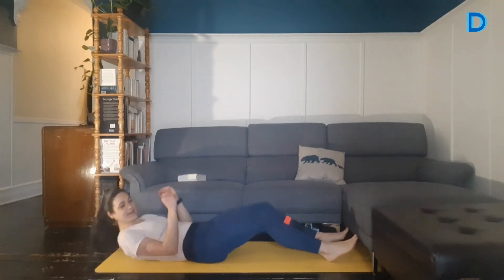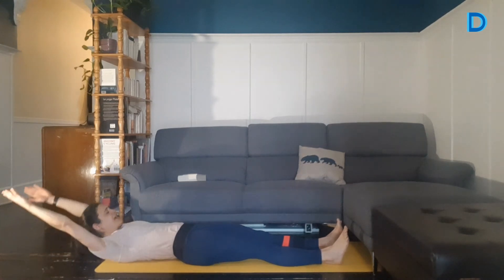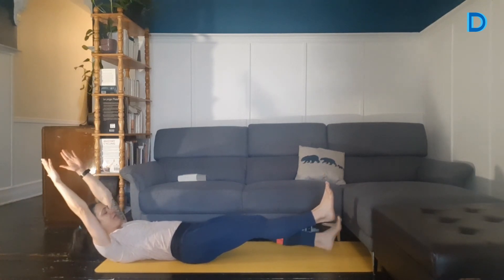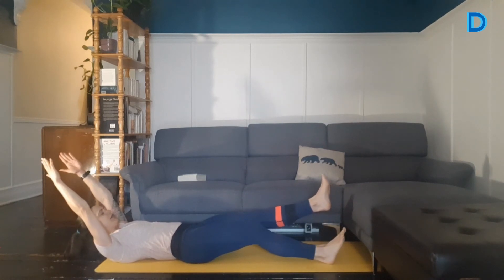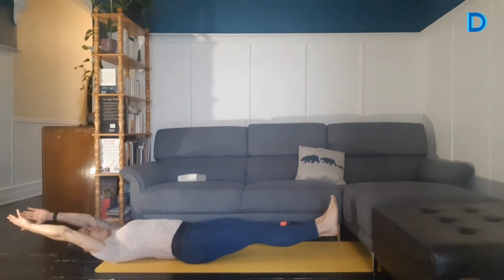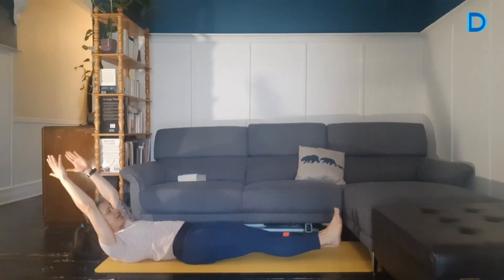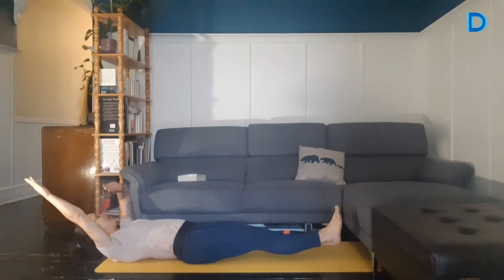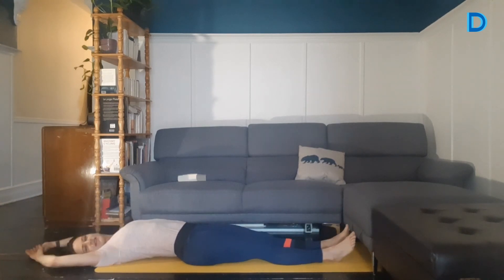On fait un dernier exercice : la banane. Les mains vers l'arrière — je vous le montre avant de partir le chrono. Je lève la tête en rentrant le menton, et je lève un pied ou deux. C'est parti, 45 secondes — ça va être très difficile. Vous pouvez déposer un pied au sol en alternance : 5 secondes dans les airs, 5 secondes au sol. Si vous avez mal dans le cou, déposez la tête et faites juste lever les pieds. Vous pouvez plier les genoux aussi pour rendre ça un petit peu plus facile. Il nous reste encore 15 secondes. La banane, parce que ça fait une forme de banane : les mains, la tête et les pieds sont levés. Encore 5 secondes, 4, 3, 2, 1. Et stop. On relâche.